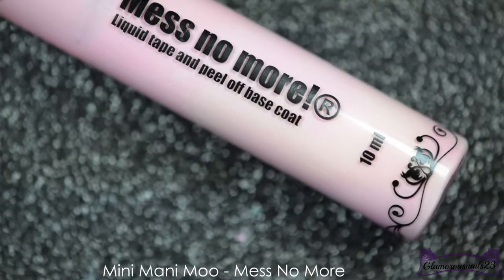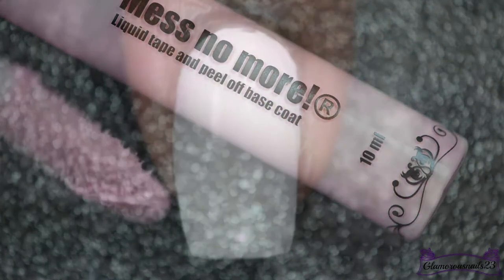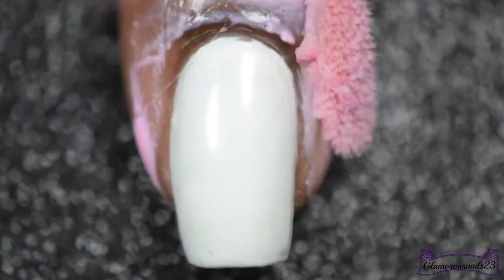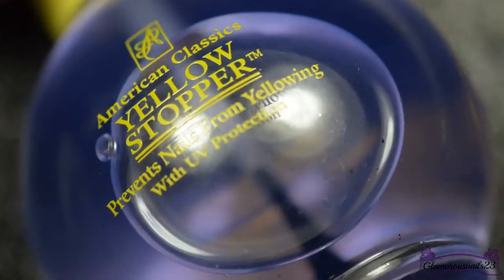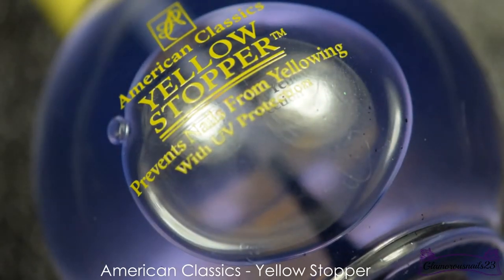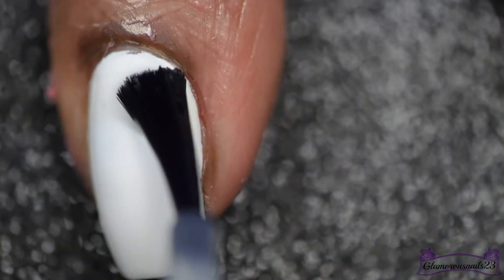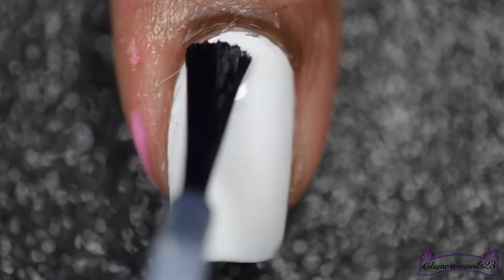Next I'll be applying some mini Manimo latex barrier around my nails to help protect them from any of the image that might get on the outside, and then I'll also be applying my America's Classic yellow stopper to give the image a sticky base to adhere to.